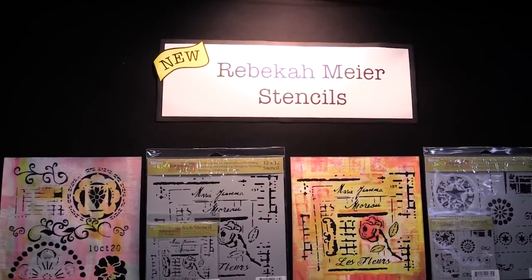Hey, this is Jamie from the Crafters Workshop. I am here at the Sierra Pacific Crafts Show in Salt Lake City. You are watching scrapbook.com and I'm showing you all the new stencils from Rebecca Meyer.